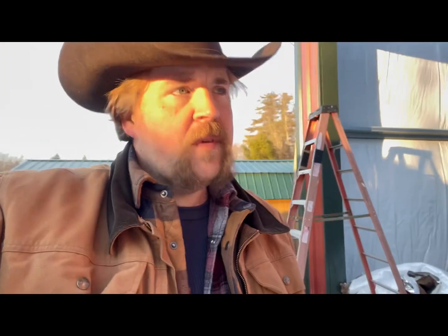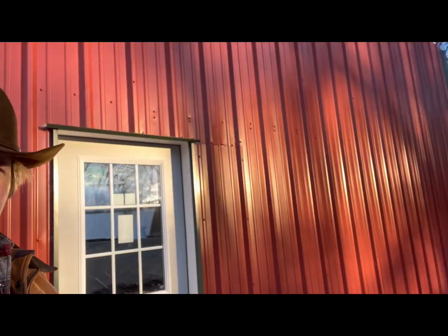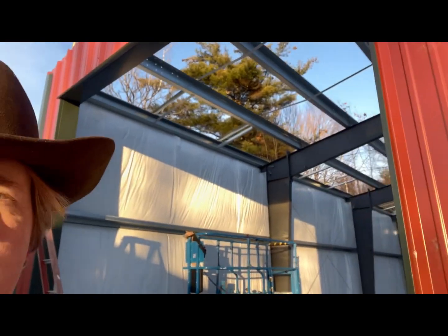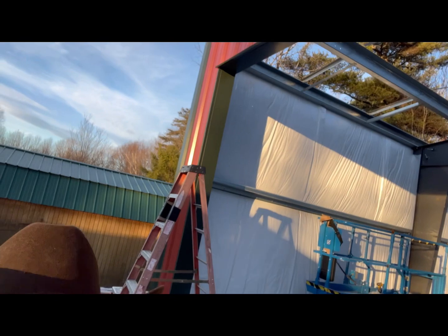So let's take a look at the building. Basically what I've gotten done here is the door is all framed in. Not too shabby. There are a couple little spots where it gave me a headache.